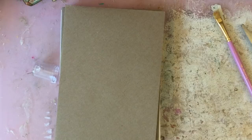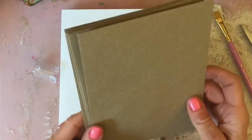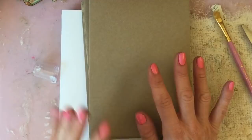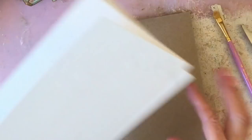Hi guys, this is Tina, welcome back to my channel. I just thought I'd flick on the camera to do a kind of process video. Today I'm going to make some cards because my supplies are running low, and because I've got all this craft stuff I can't bring myself to buy a card for anybody.